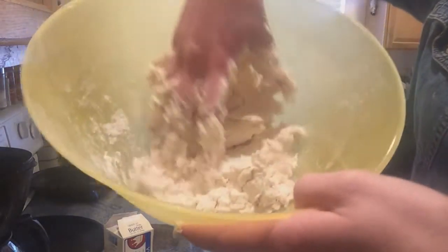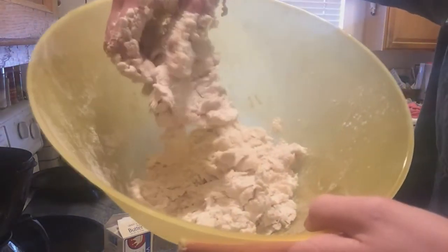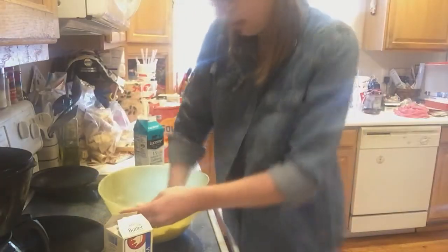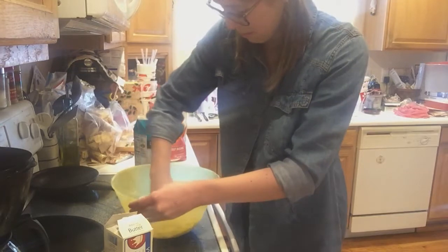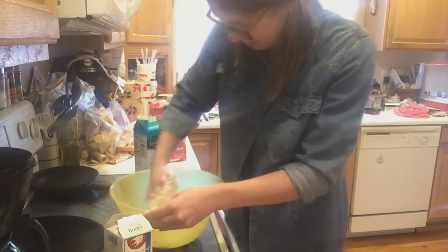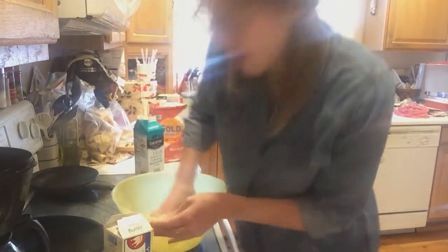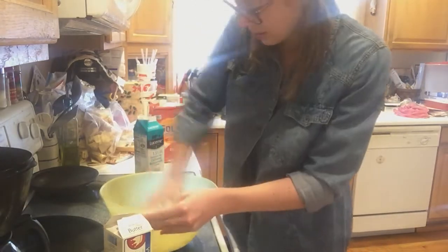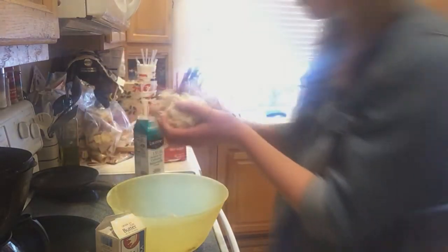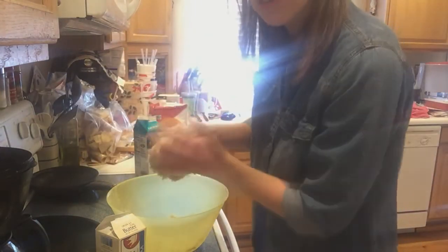See how that looks? It's a little bit too crumbly, so I need to put a little bit more buttermilk in there. See? It formed a nice clump — that's how you know it's good.